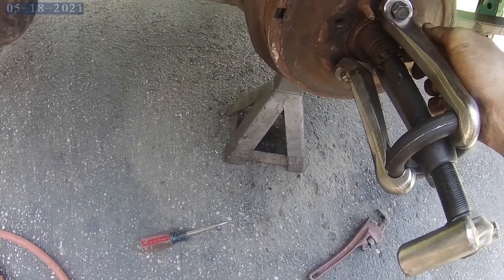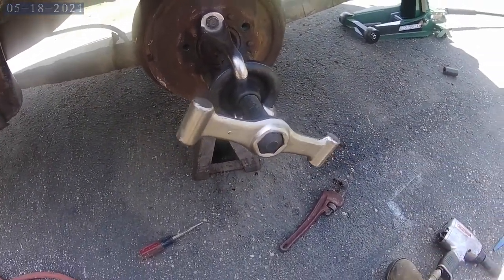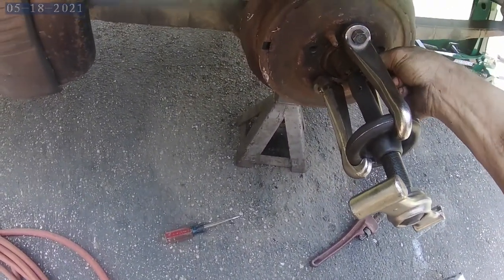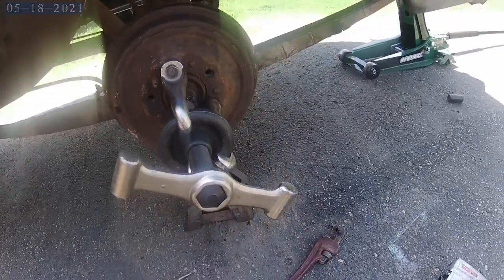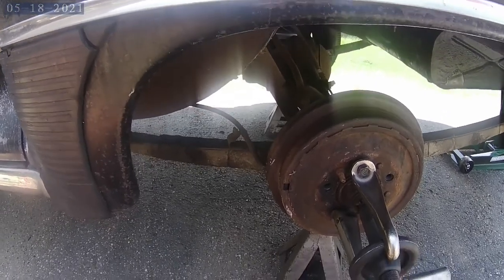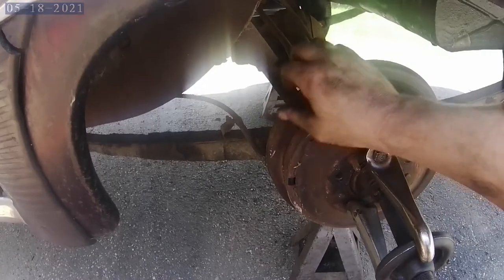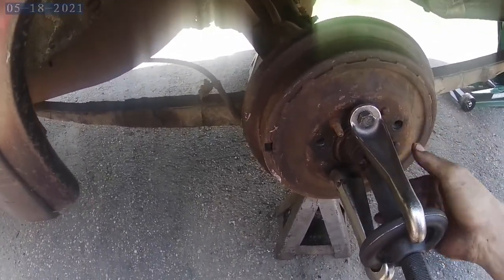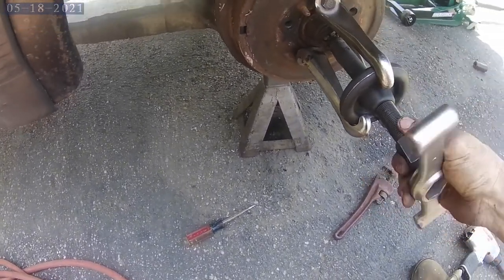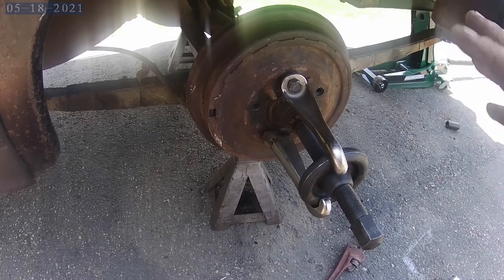Still loosening here - I think the washer is still moving so it hasn't popped yet. Yeah, it's loose now. There's actually an audible pop. I'll loosen all this stuff up and pull it off - it's gonna take a little bit of work.